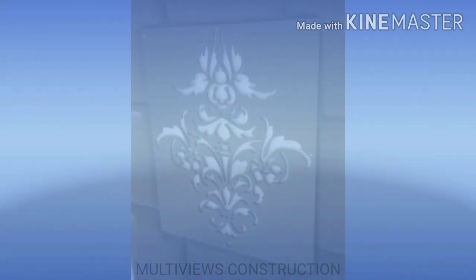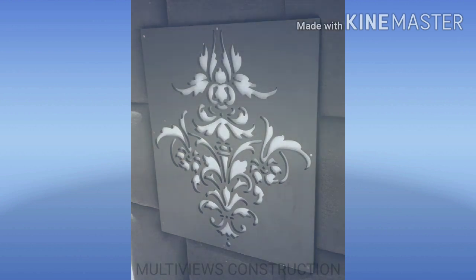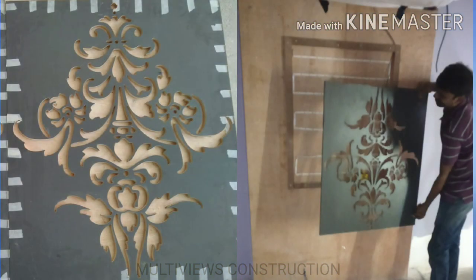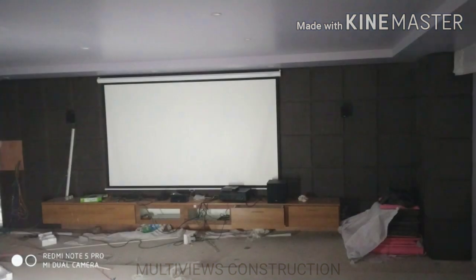The sofa is ready with a CNC jali design. We place laminate on 18mm plywood in the factory and apply CNC cutting. We cut the fabric for the wall panels and fix the CNC design. Then the CNC jali pieces are fixed in place.